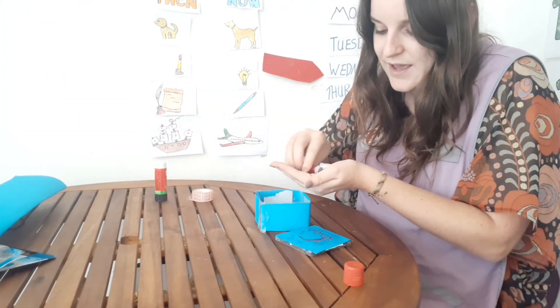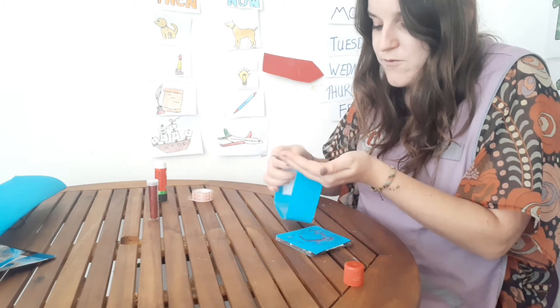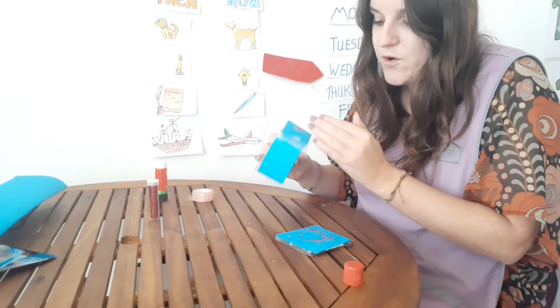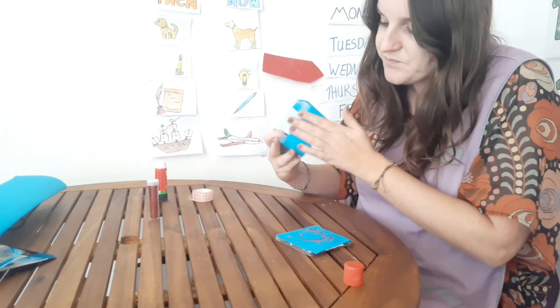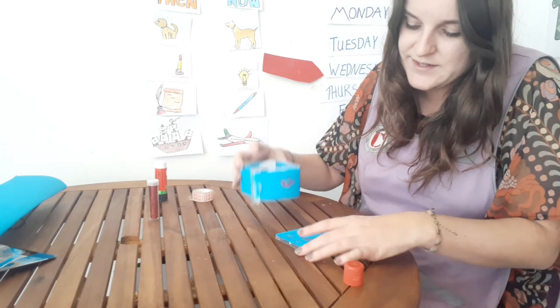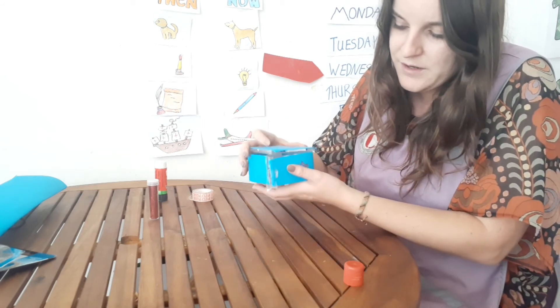Remember, you can colour, you can draw around your money box — that would be fun. Once the glitter is on, like this, we have our money box.